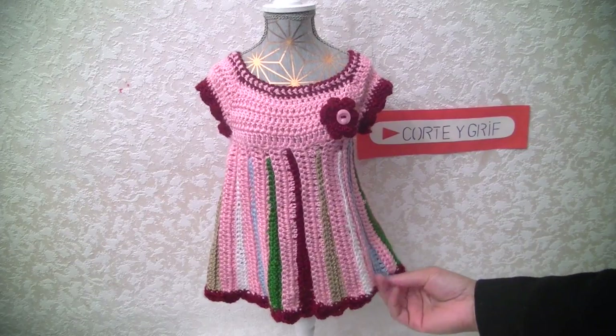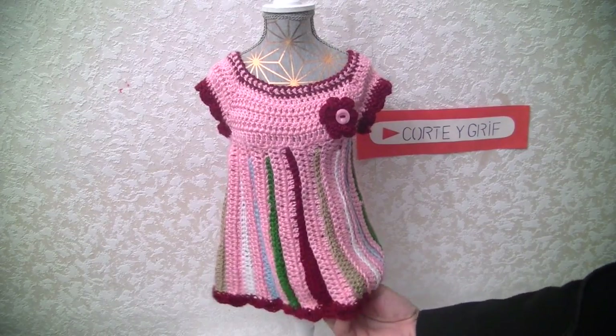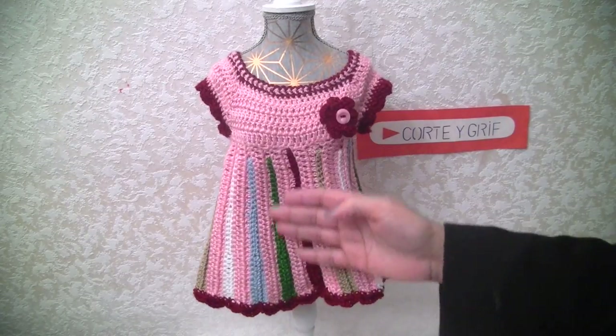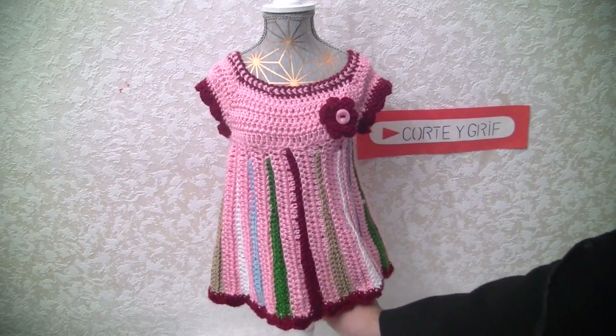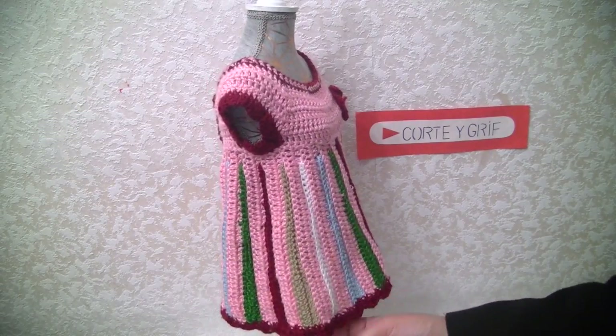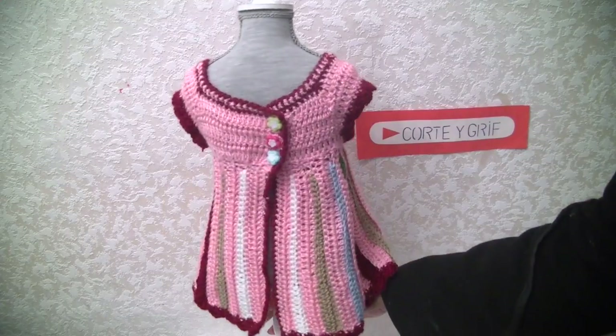Hello guys, welcome to another video. Today I want to share with you this cute dress in crochet with these lovely colors all around. As you can see, the blue, the white, beige, and the green match so well on this cute dress.